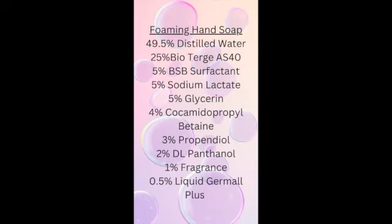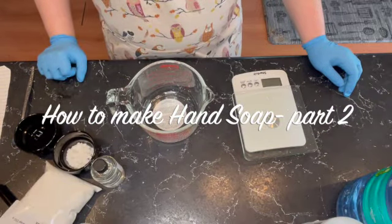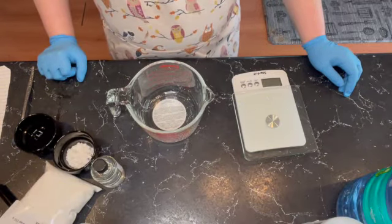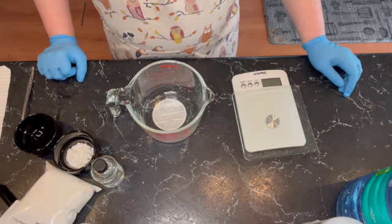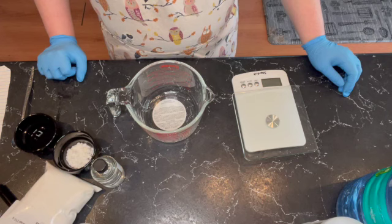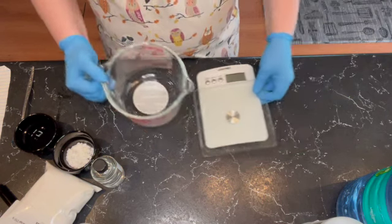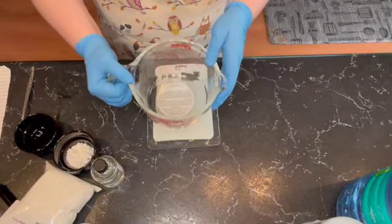Hello and welcome to my video. My name is Karen with Fairy Garden Bath, and today we are doing a part two on making a hand soap. This is going to be a foaming hand soap because I couldn't quite figure out how to do a gel soap — I think I need some kind of thickener but I don't have one, so we're just going to go with a foaming hand soap today. Let's get started.